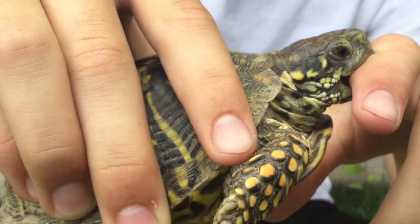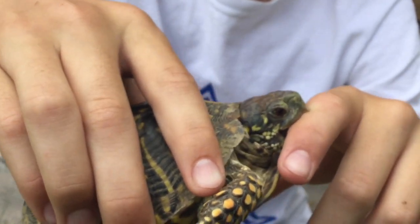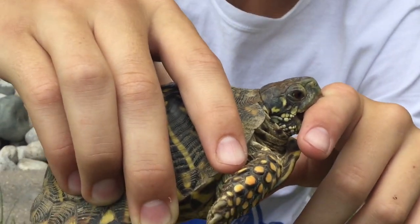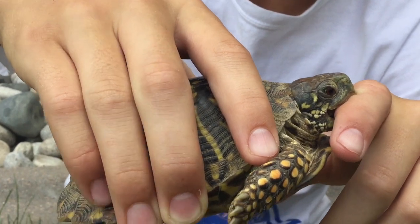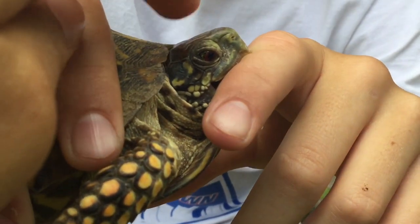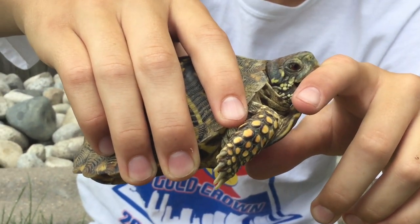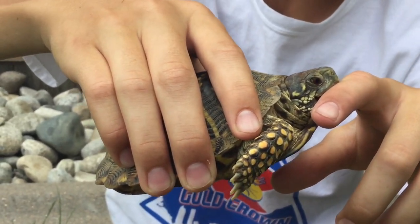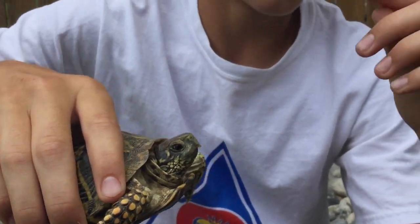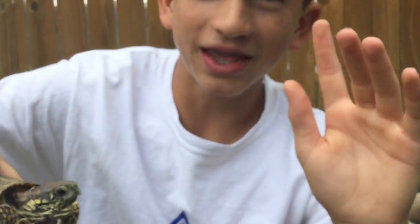Oh! I tried to pull my finger out of his mouth and he just bit down the hardest he has yet. This hurts pretty bad, guys. Okay, look at that indentation there — that hurts pretty bad. You can see on the bottom side of my finger it is purple where his beak hits. So pretty painful, but now Hayden gets a turn.